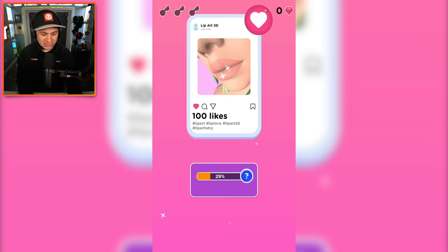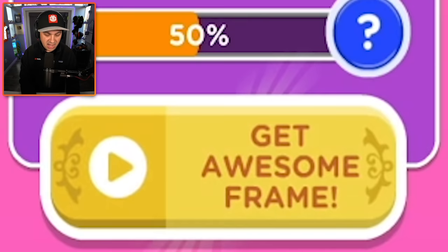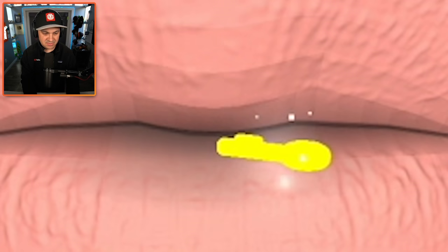All right, next step — oh, I win! There's like a social media aspect to this: you've got to get the most likes, get an awesome frame. Is that like a frame for my Instagram posts? I don't want a frame for my Instagram posts. Let's just move on to the next level.